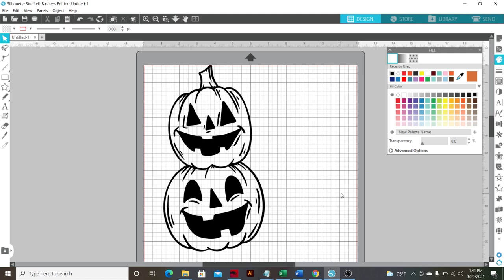I have found the SVG file that I want to use — super cute little jack-o-lanterns. I just thought this would be at least simple enough; it should be able to cut this. If not, then we're not going to be able to do anything small at all.